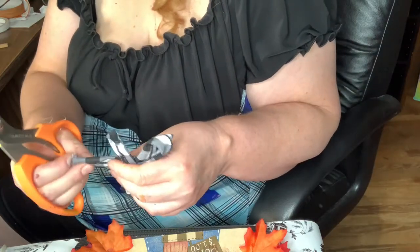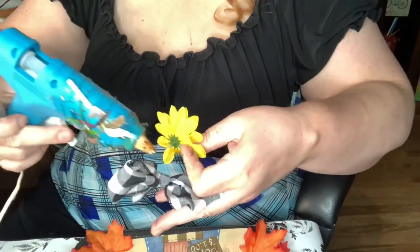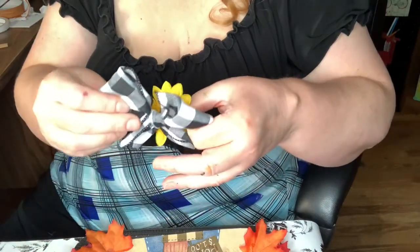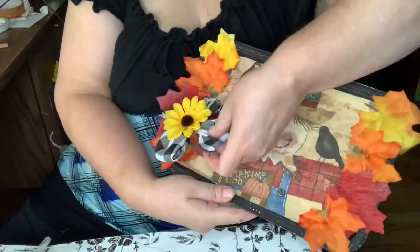Then I took this buffalo check ribbon, made a bow, and put a sunflower in the middle. I thought it turned out really cute!